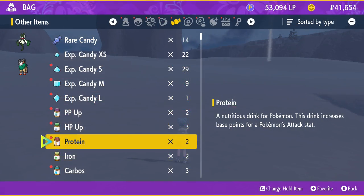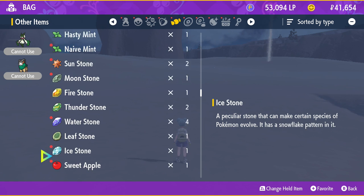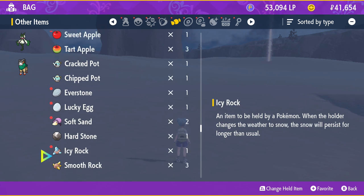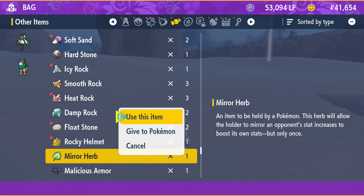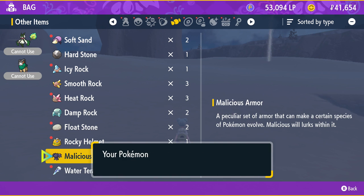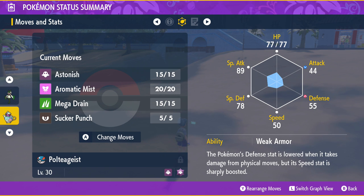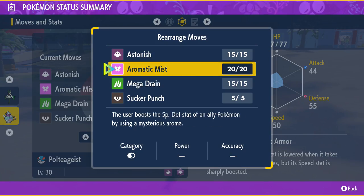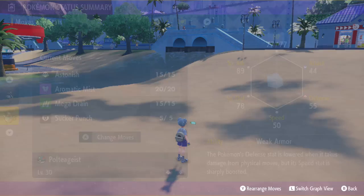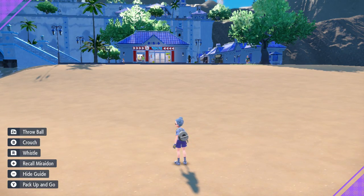Now with the Mirror Herb in hand, you will want to have two Pokémon you want to transfer moves between. The Pokémon you want to transfer the moves to should have the Mirror Herb as a held item, and then go picnicking. The upside is you can do this outside of normal egg groups. I put a Poltergeist Meowscarada together to teach Sucker Punch — with the Mirror Herb on the Meowscarada, I put them together making sure there was an empty move slot, and it learned it.